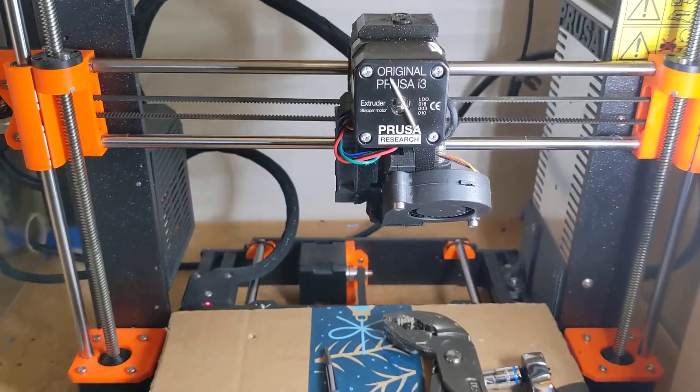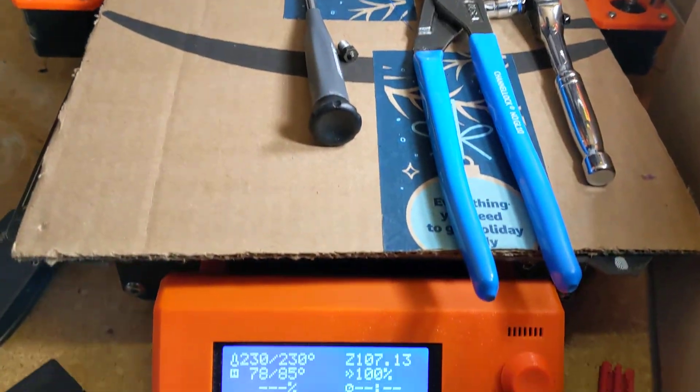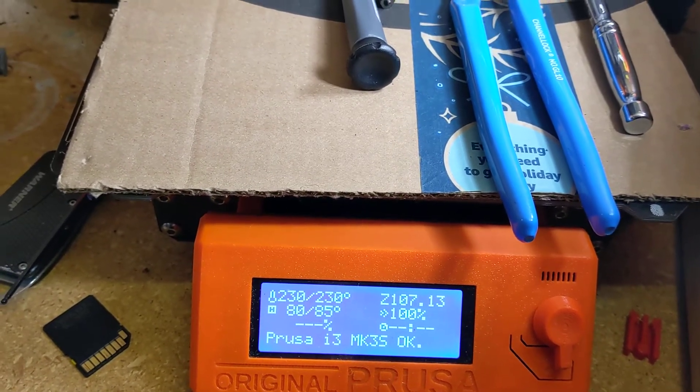Hello, everybody. I'm going to try to change a nozzle here on my Prusa i3 MK3S. I have it preheating at the PETG setting — that's the filament that was last used on it.